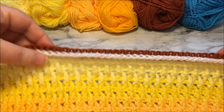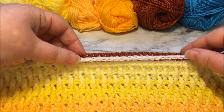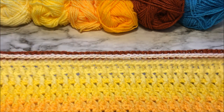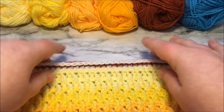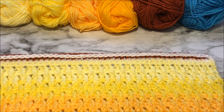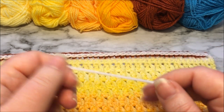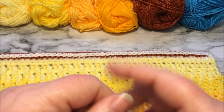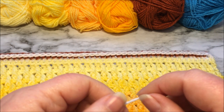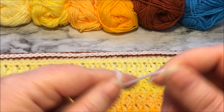We are ready for row 57. This is what it looks like after row 56 — isn't that a neat little raised effect? I love that row, it's one of my favorites. For row 57 we are going to be changing to color number one and we are working on the right side of the work, working a standing back loop single crochet.